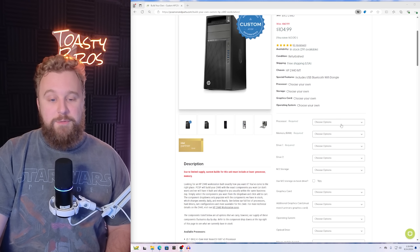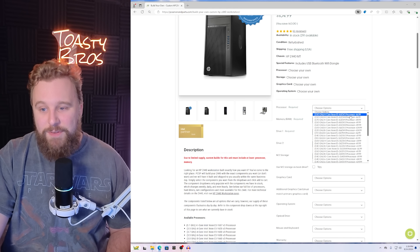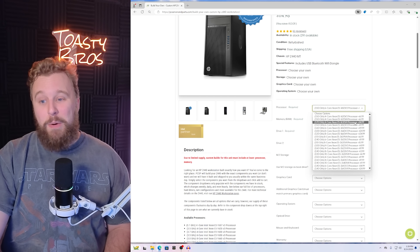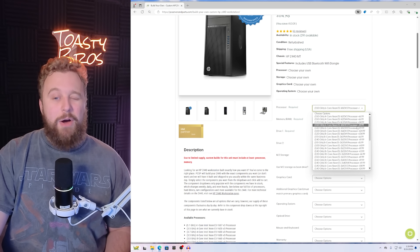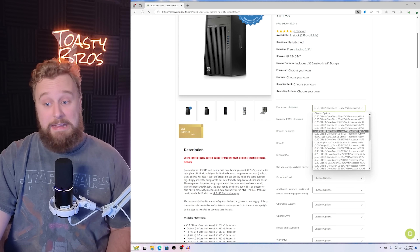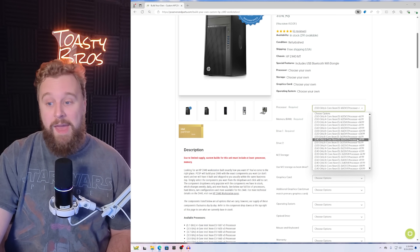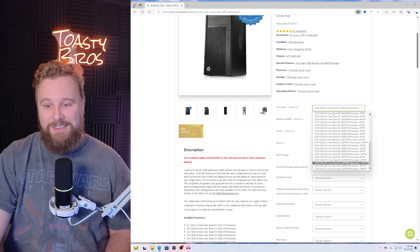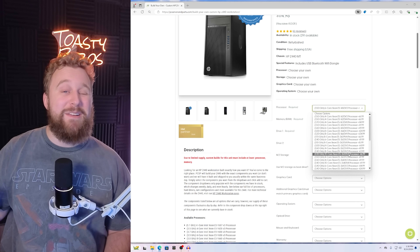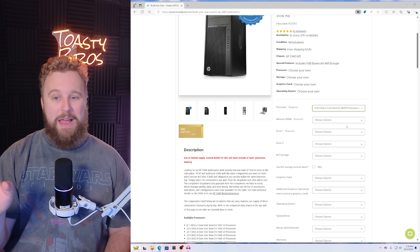We do have to go through the configurator to pick the parts we want. For this build, we decided to go with the E5-1650V3, which adds about $99. There is a wide range of Xeons you can go with — I would stick with the 1650V3 as the best bang for buck. But if you want to go up to the 8-core variant, you can go with an 8-core 16-thread 1660V3 for only $24, or go all the way up to some high-end CPUs. There are 16-core Xeons available with the Z440, making it very versatile if you need more cores. But we're focused on gaming, so the 1650V3 is what we're going with.